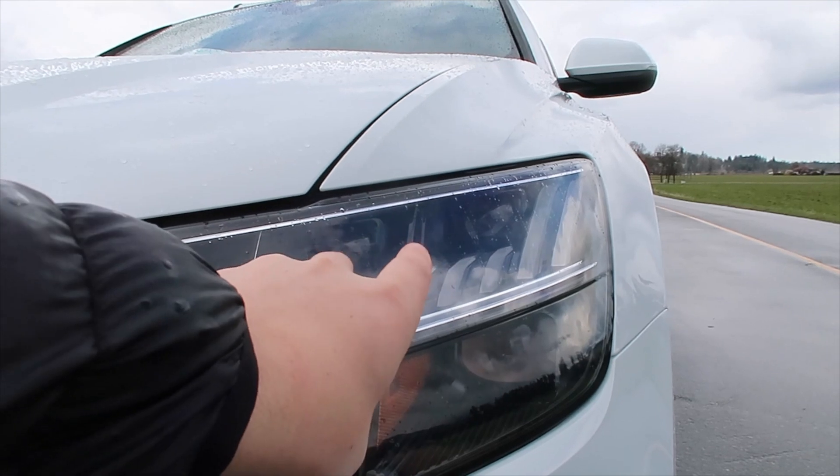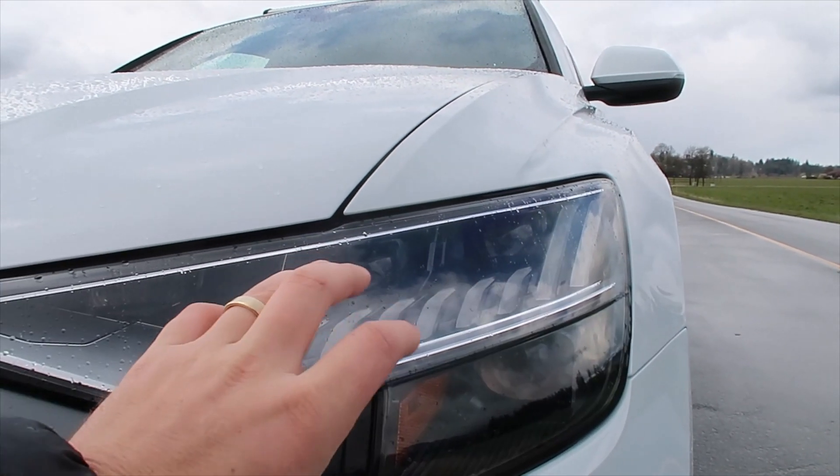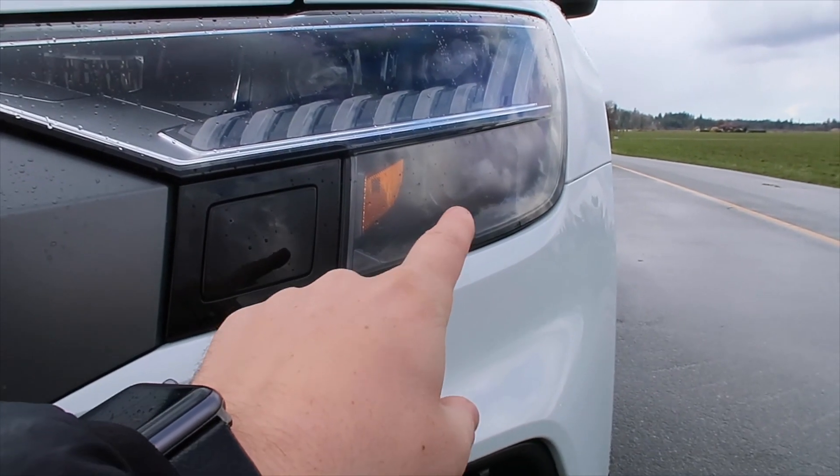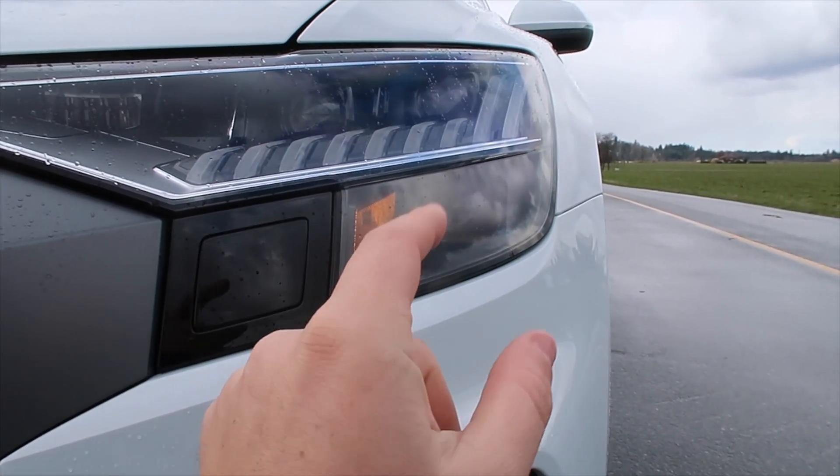Also above here, there are two big lights which are part of your running lights or your daytime lights. And then underneath, this is one big casing for your bright light.